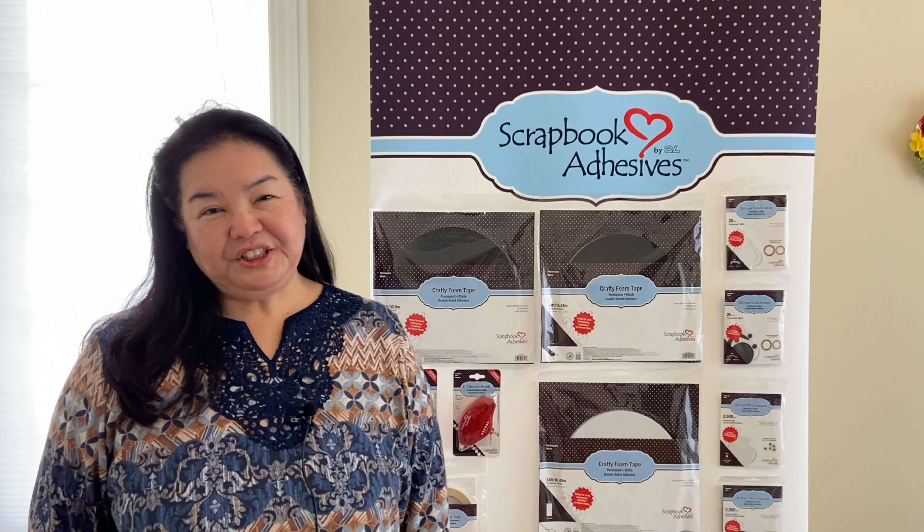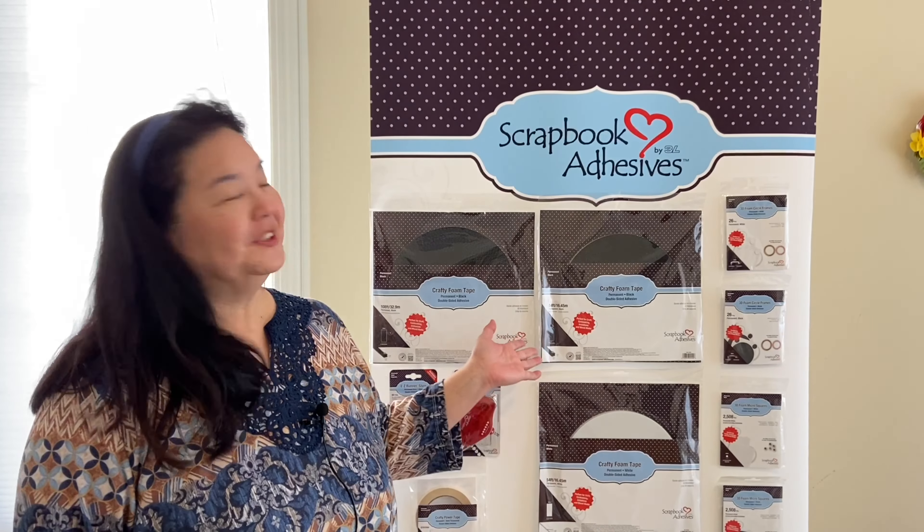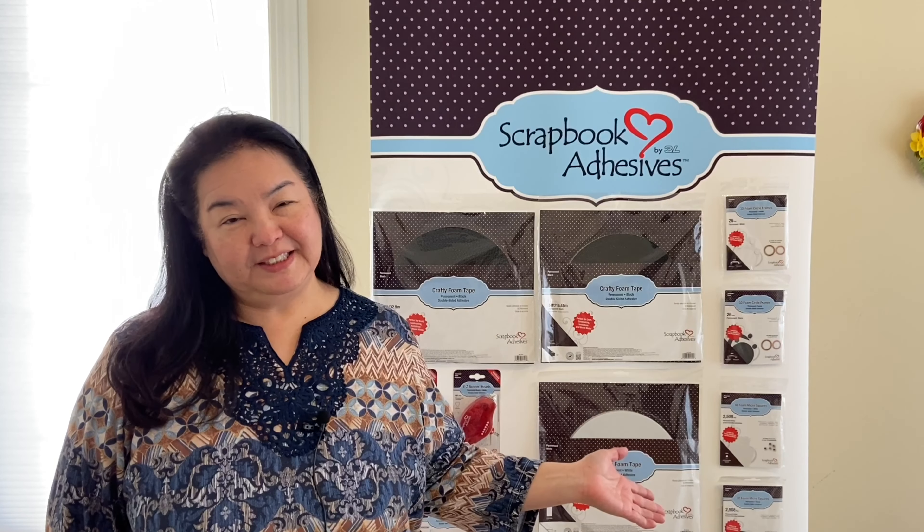Hi everyone, my name is Margie Higuchi from Scrapbook Adhesives by 3L, and I am so excited to introduce our 2021 new releases.